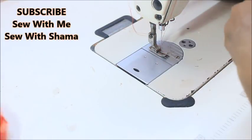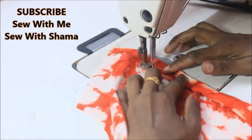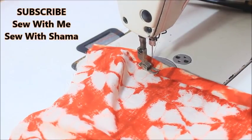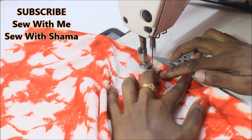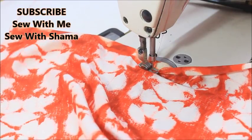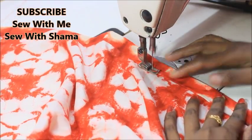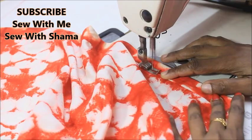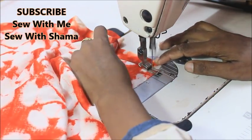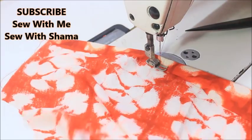Now let's sew. These are the two pattern pieces. First, sew the bottom hem below the crotch point — double-fold the fabric and put a top stitch. This is very simple and easy to make; you can try this in any kind of cotton fabric for a great night outfit. Repeat the same double-fold top stitch on the bottom of the other piece as well, folding it to the wrong side of the fabric.